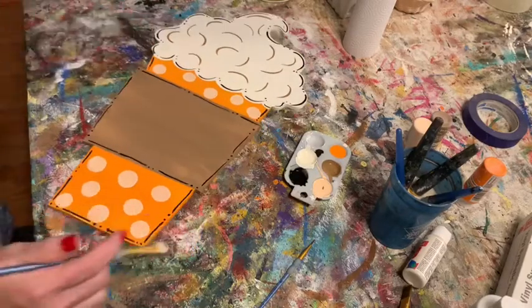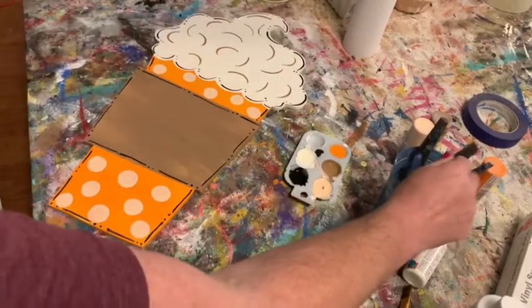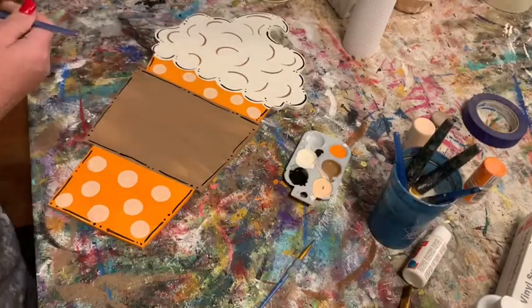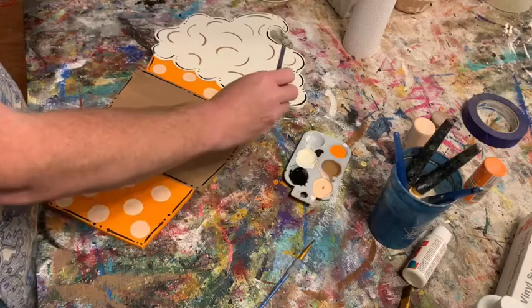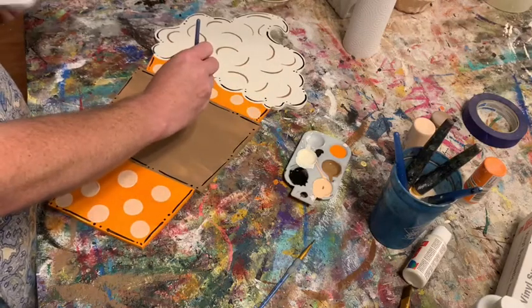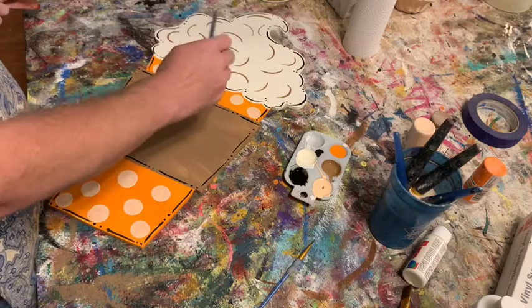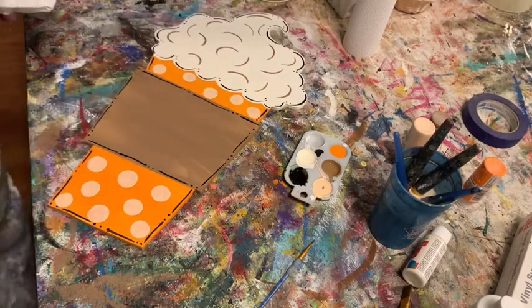Your cup now has some cute little dots on it. I'd suggest practicing on a paper plate or piece of paper first — just remember to keep your brush perpendicular to whatever you're painting and twist it between your fingers. Don't do a rolling motion; just twist your fingers around. Practice a few times and it gets easier and easier.